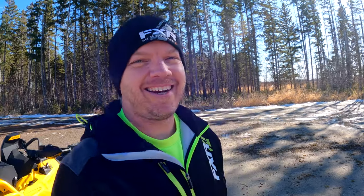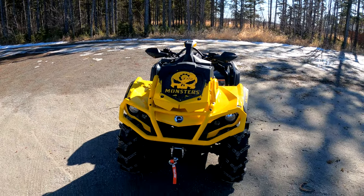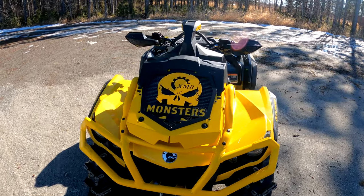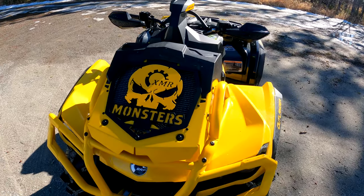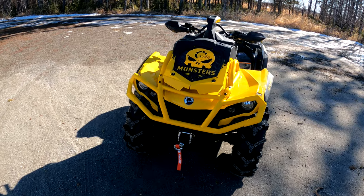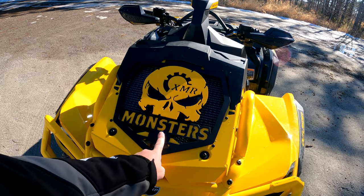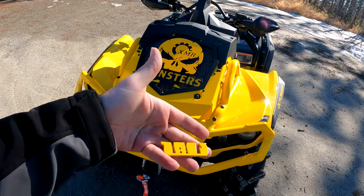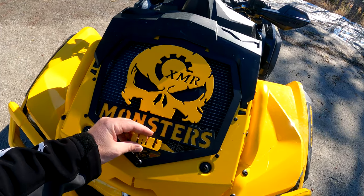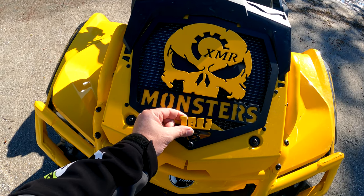We got the piece on there — are you guys ready to check it out? Here we go — first look, bam, there it is! Tell me what you guys think. XMR Monsters is the Facebook group where everybody talks about their Can-Am XMRs, in case you didn't know. There's also the Punisher skull logo on there. For those of you that are observant, you may notice it's missing the one little yellow piece that was down here.